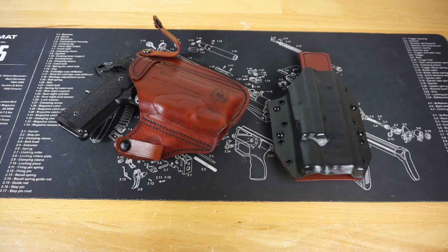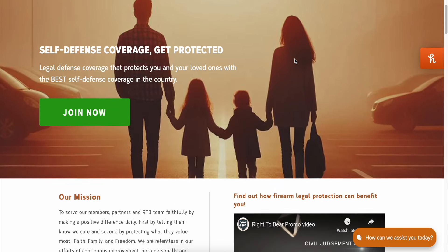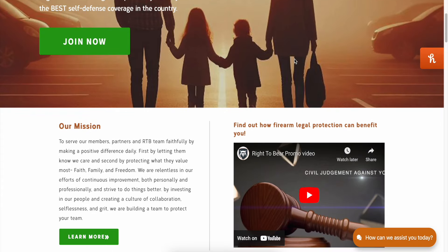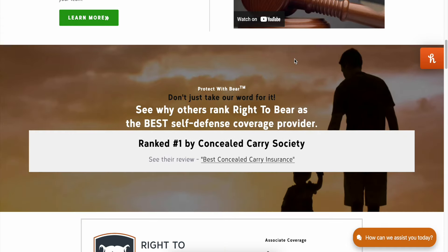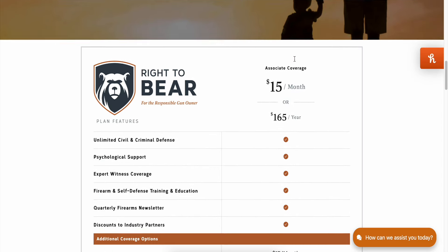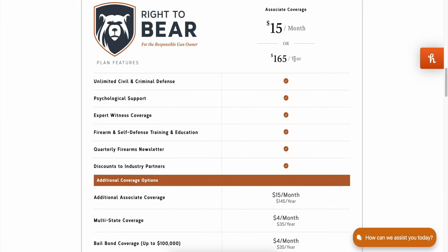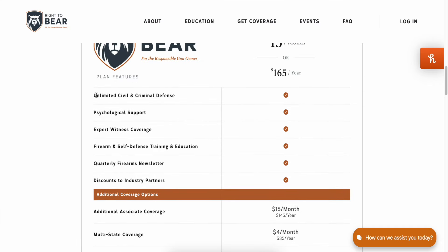Before we get this video started, I just wanted to give a huge shout out to this video's sponsor, Right to Bear. What I primarily love about them is their incredibly affordable price point — $15 a month gets you a whole host of legal protection. It is total self-defense protection, meaning you don't have to simply use a firearm for them to cover you legally in court. If you defend yourself with any tool — hands, feet, hammer, whatever — Right to Bear is going to come to your aid.